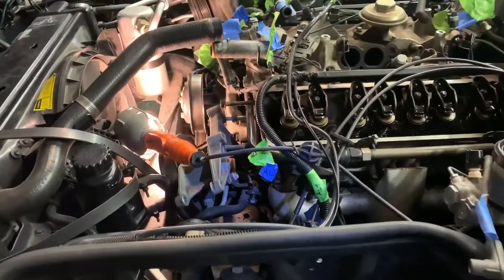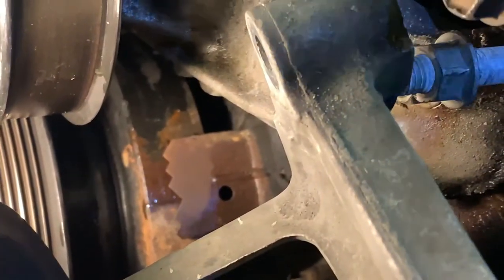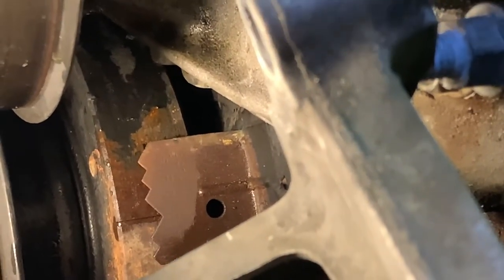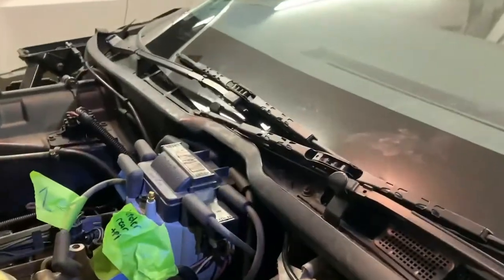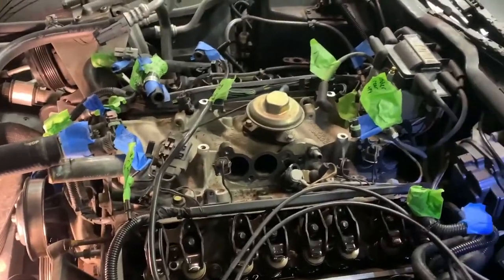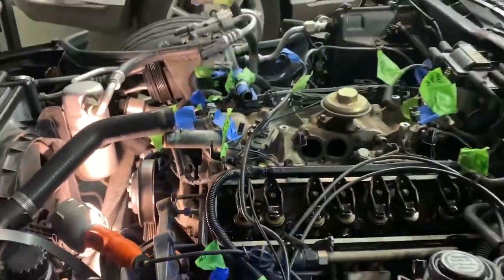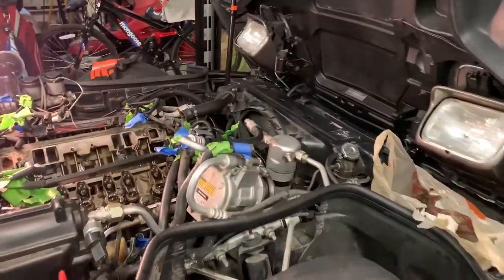The car should be at top dead center now. You can see that line is right at zero on the harmonic balancer. We rotated the motor to top dead center, and you can also tell because these valve springs right here are a little bit higher than the rest — this is cylinder one. When you take the distributor cap off it should be pointing towards cylinder one as well. This is a really important step so we're double-checking everything.